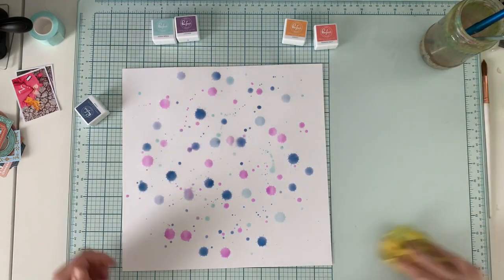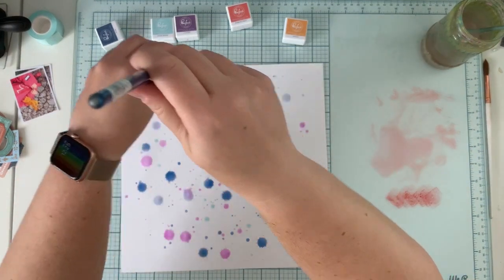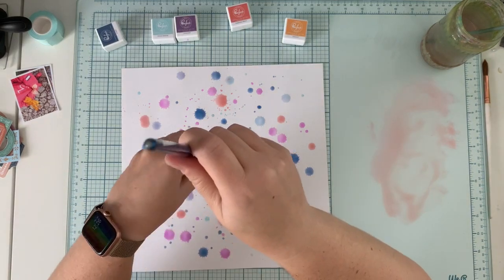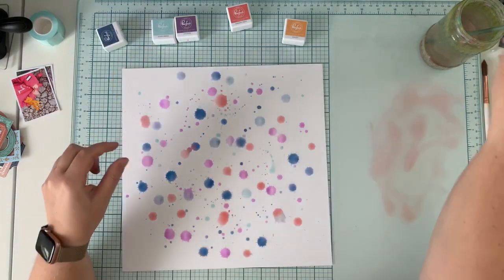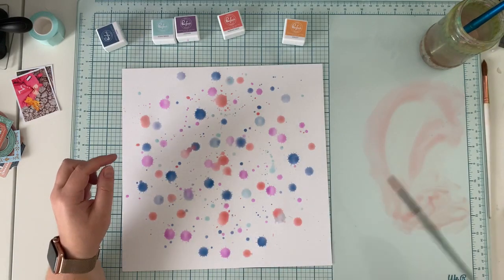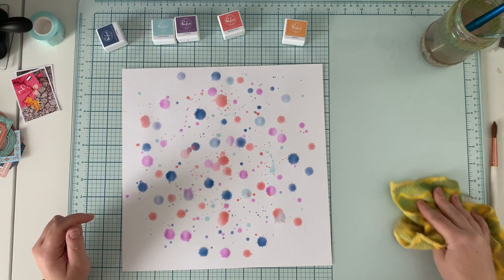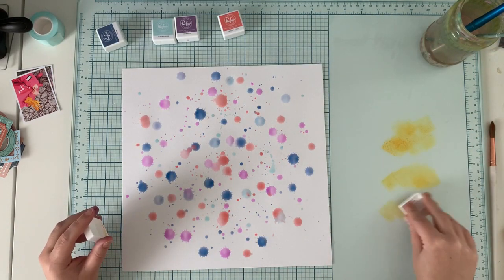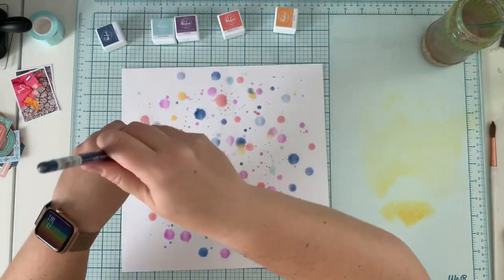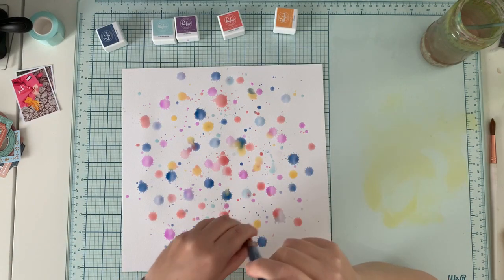Finish each color with some smaller splatters using a smaller brush, and try to do it vertically because we want points, not paths of ink splatters. I'm proceeding to the fourth color. I'm not waiting for each color to dry because I have quite a bit of control over where the droplets will go, plus I want the colors to blend together a little bit. It's a fall layout and these are all warm fall colors, so some mixing is fine. Use clean water with each color, otherwise you'll alter the ink color with a dirty brush.